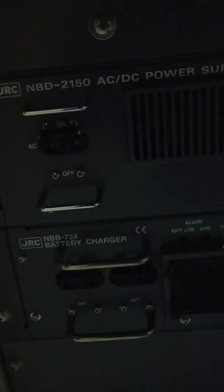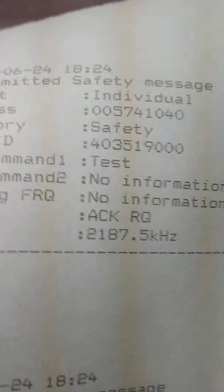I will put it back to normal alternating current — the green light is back, so now we are back on main power. Now I will show you the message that we have to log.